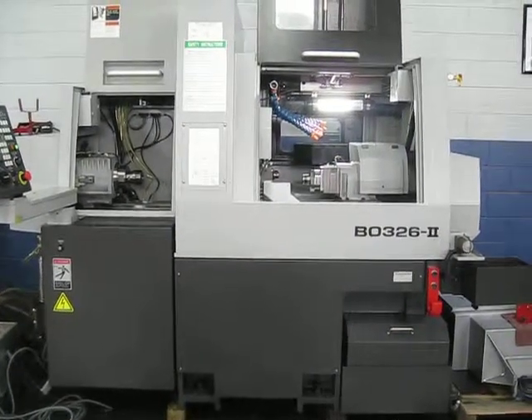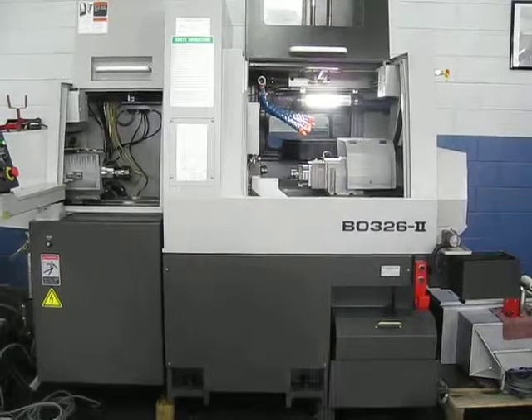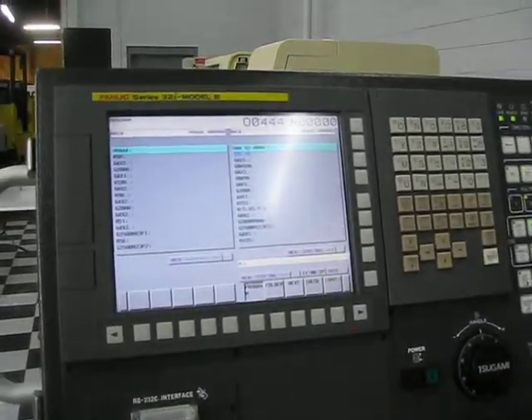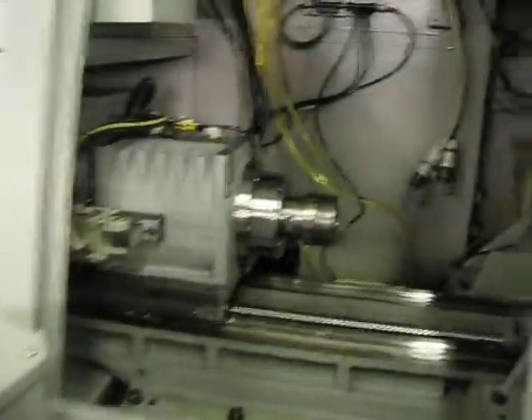This is a videotape inspection of a Tsugami BO3262 CNC Swiss that's convertible to chukar. It has a Fanuc Series 31i B control, and right now this machine has the chukar kit in it.